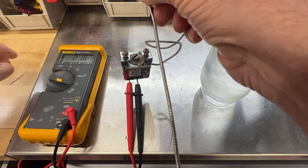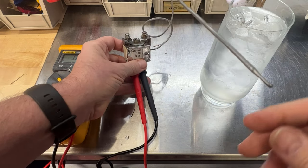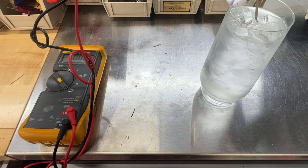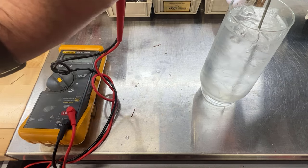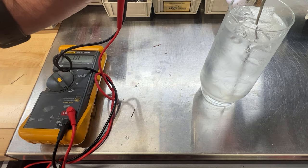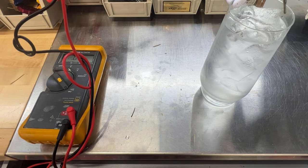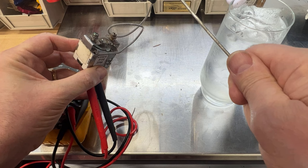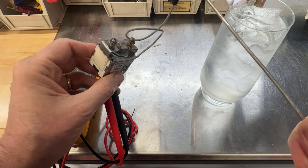Now I'm going to put that to the diode setting so you can hear it. When I put the probe in a glass of ice water, it opens the circuit — you can actually hear it click in there like a relay. Then when you take it out, it takes a few minutes for the probe to warm up.